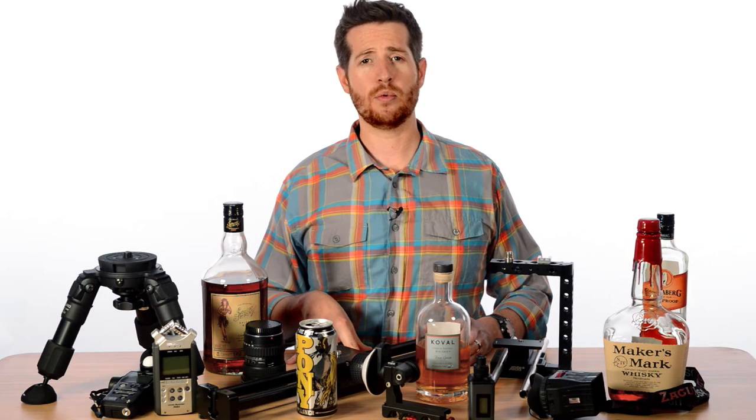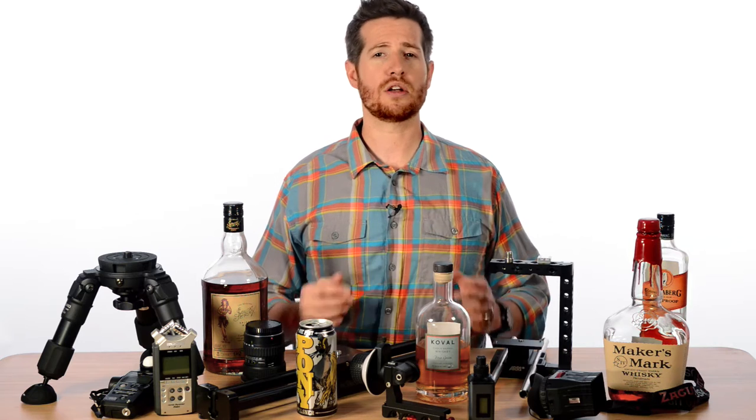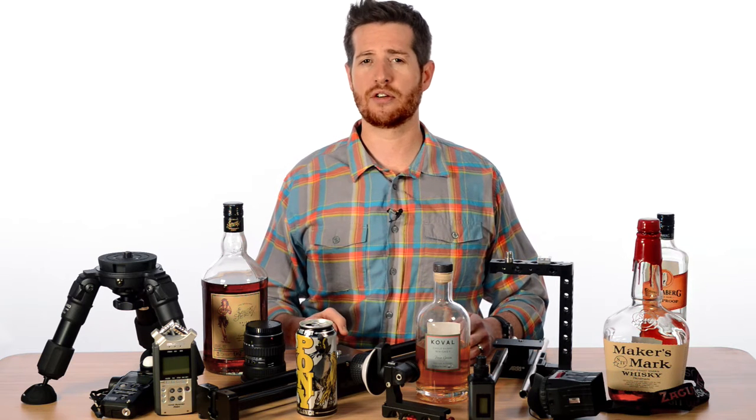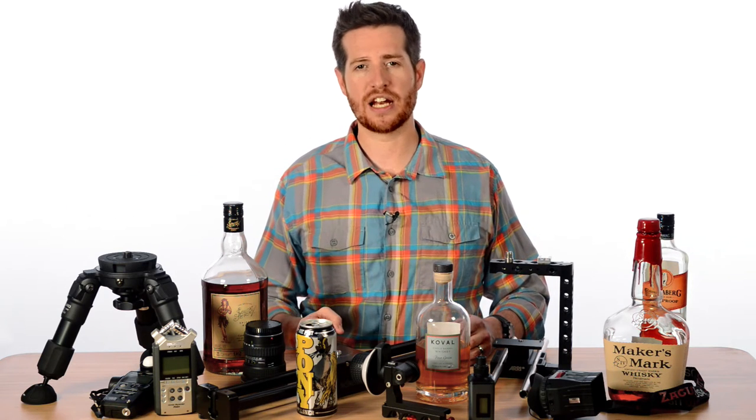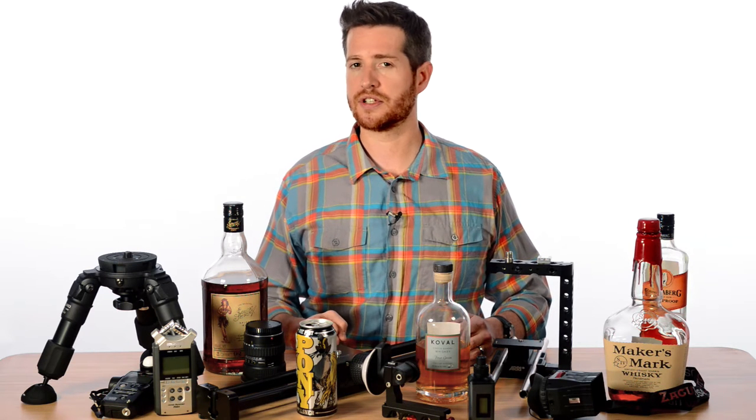Hi, I'm Andy Stegmar with Thunderlab. We are a full-service production company based out of Chicago. Welcome to our show, A Shot in a Beer Gear Review. Today on the show we have Brett Nyman from B-Side Creative. He's going to review some great stuff. Stay tuned.